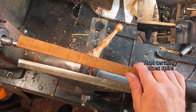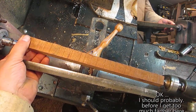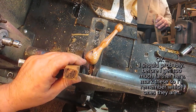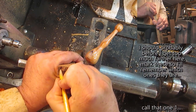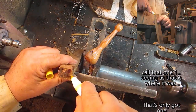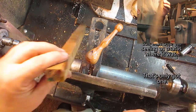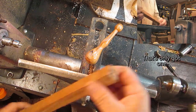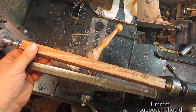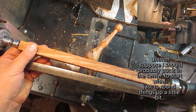That certainly does spin. I should probably not go too much farther here. I'll mark those so I remember which ones they are — I'll call that one number one, seeing as that was where it was. That's only got one. I suppose I should probably put it on the sander to start with, to round things up a little bit.